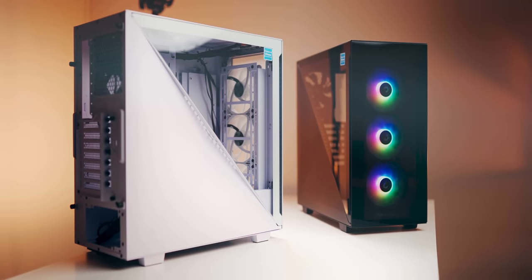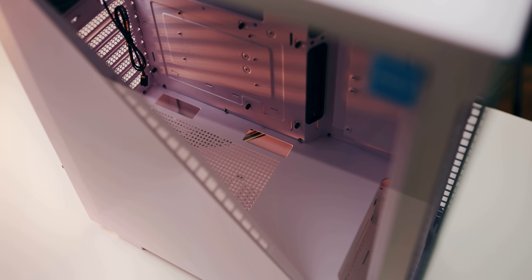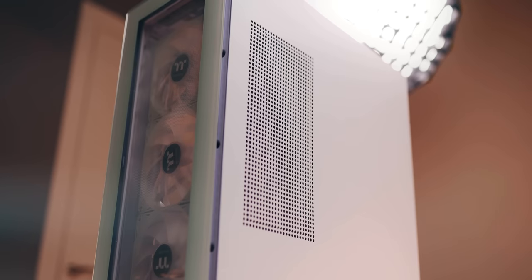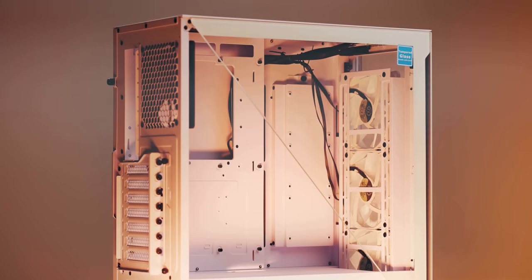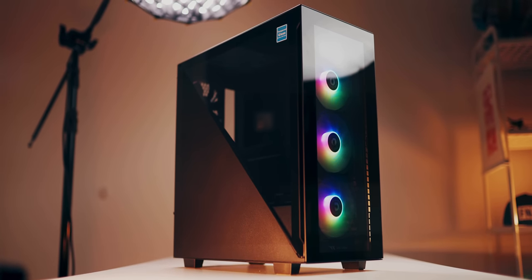Introducing a new way to temper glass with the Divider 300 series from Thermaltake. I love me a good triangle — there's a certain mystery behind it with a flexible interior layout so you can showcase your system in a particular way. The Divider 300 TG — triangle the right way.